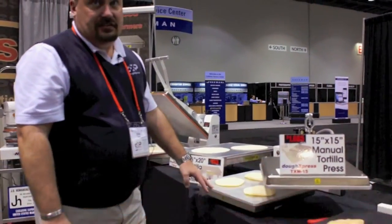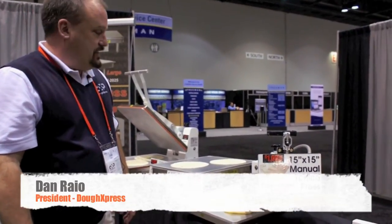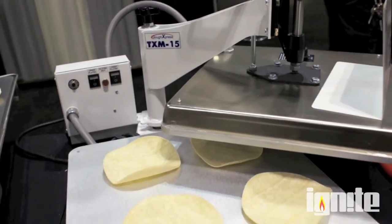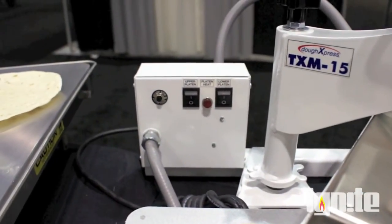This is the TXM 1515, a tortilla press with upper and lower heat. The max temperature is 400 degrees on both platens. You can control the platens with on/off switches — upper or lower, one off or one on. The light will indicate when it actually comes up to temperature.